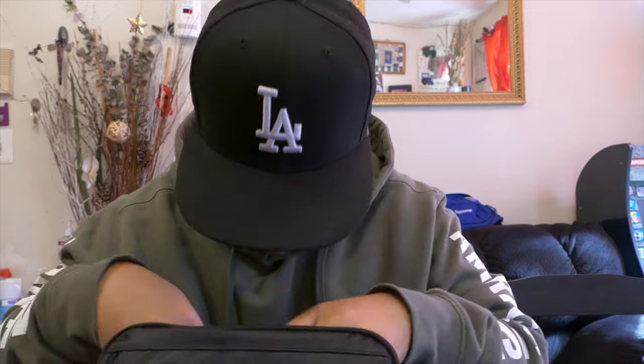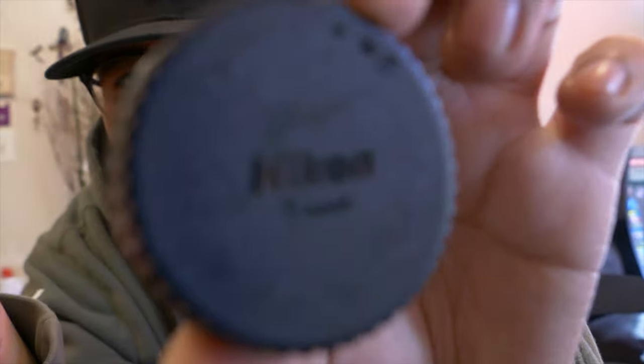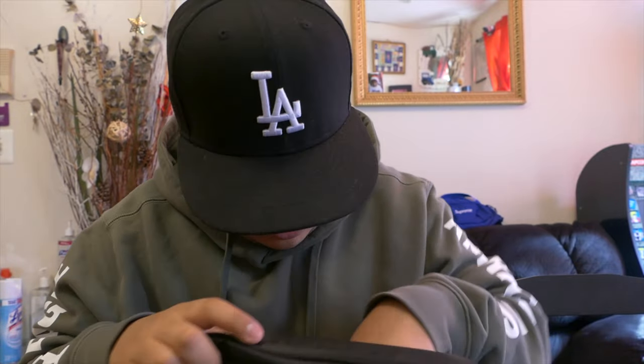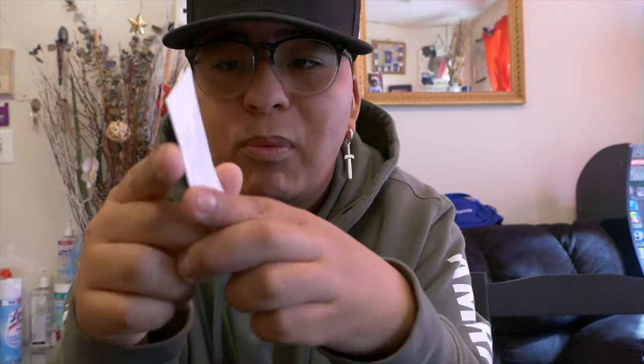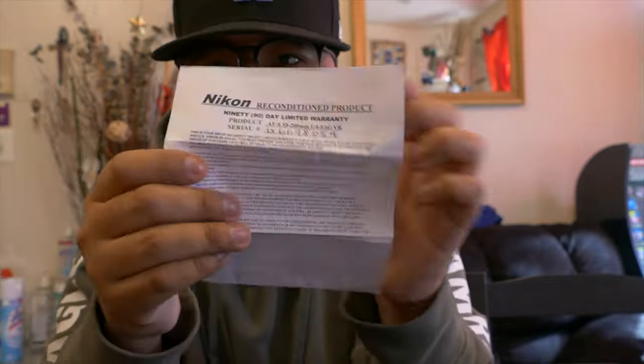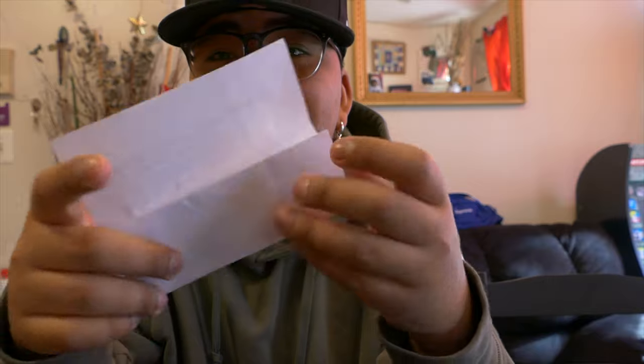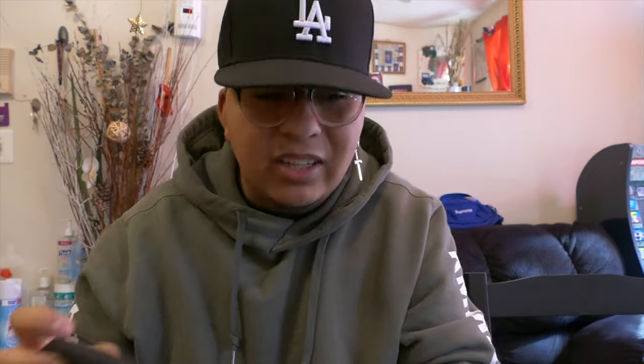It also came with two body caps for the Nikon 1 mount to cover the sensor. And all the way in the back, there's a limited 90-day warranty card. Really nice rugged case overall.